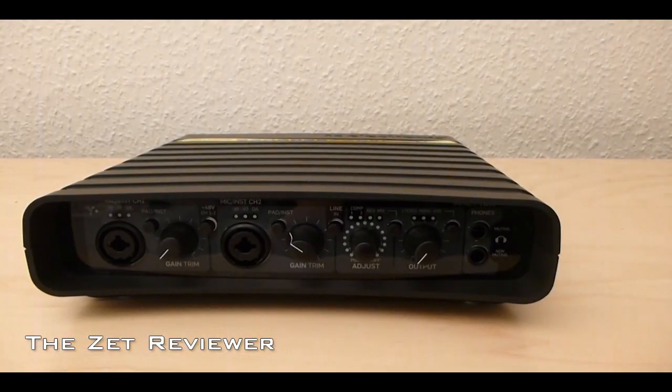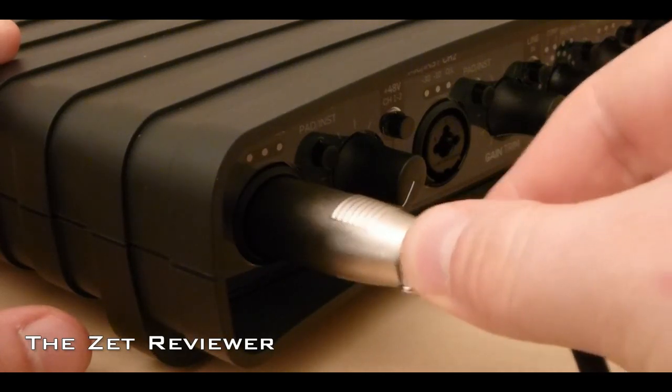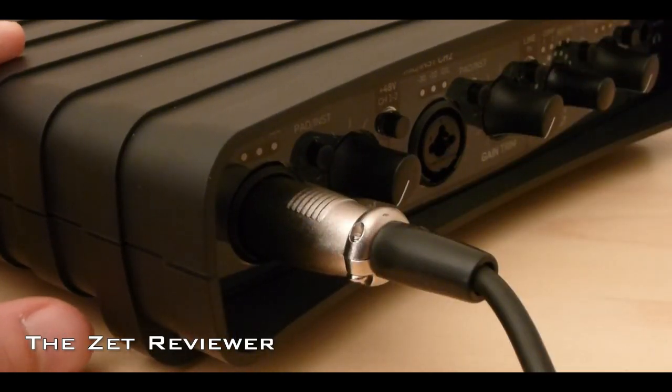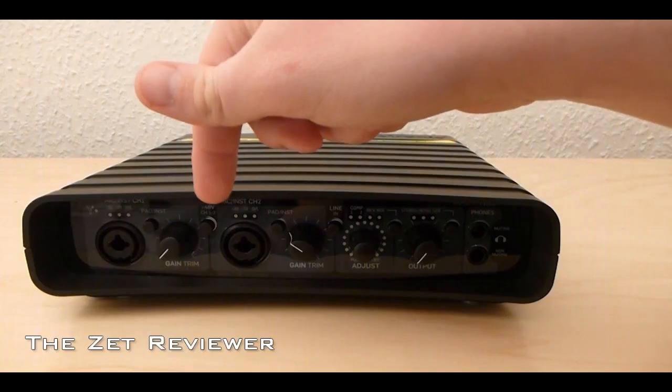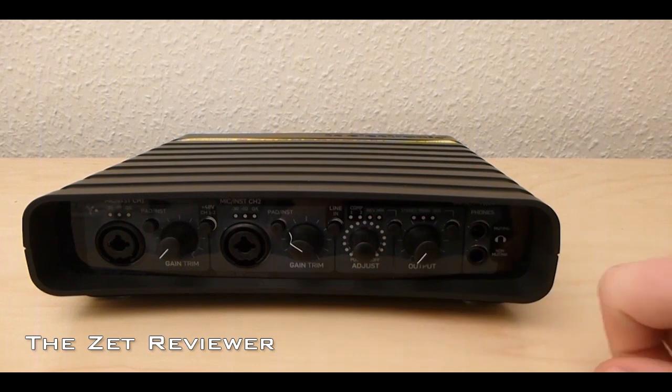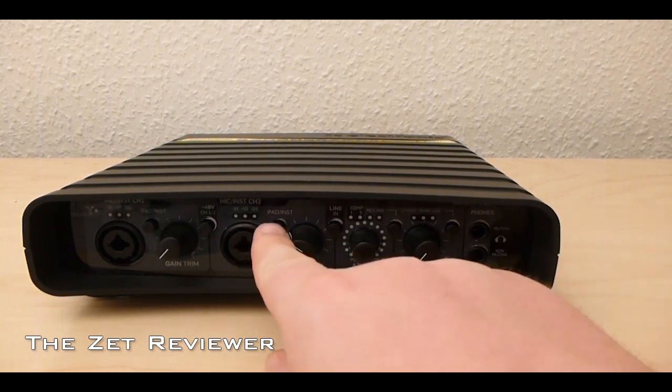At the front are two channels. They both have an XLR and a quarter inch combo port. Both of the XLR ports can apply 48 volts of phantom power to your condenser microphone. Also on both channels is a small switch which can boost the input level by 20 decibels.